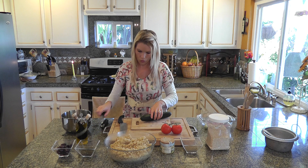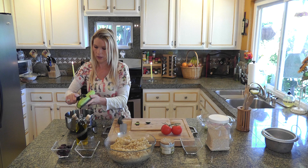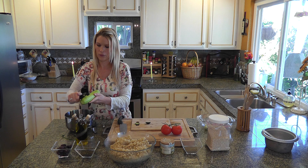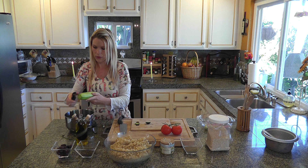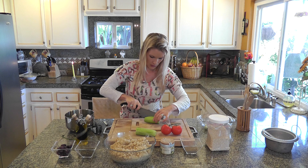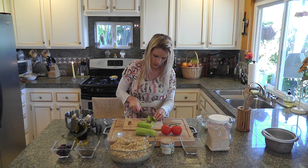Ensuite, je vais éplucher mon concombre. So now I'm going to peel my cucumber. Moi j'utilise toujours des légumes bio. So I always use organic vegetables — it's definitely better for your health. Et quand vous allez éplucher vos deux concombres, il suffit juste de les couper tout simplement. Then just cut your cucumbers — it's very simple, just in little pieces.